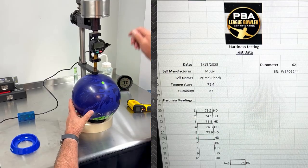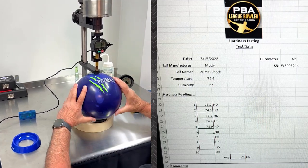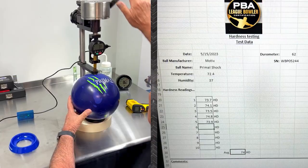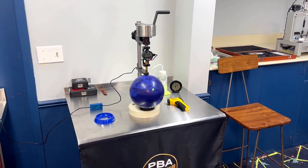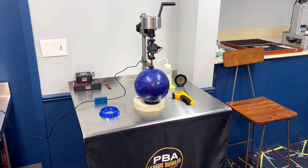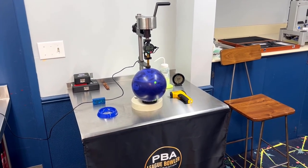I'm at the PBA bowling ball testing facility here at Bolero Wauwatosa, where we conduct the official PBA lab tests for bowling ball hardness. Durometer testing will determine the hardness or softness of a bowling ball. It's something we've been working on quite a bit lately, especially with urethane balls in the PBA National Tour.